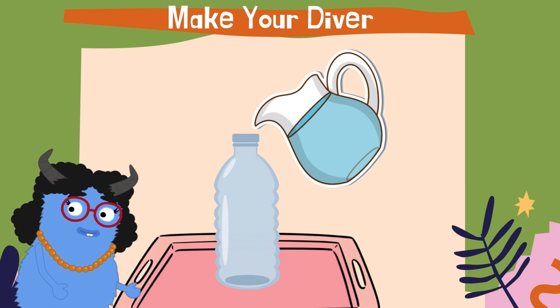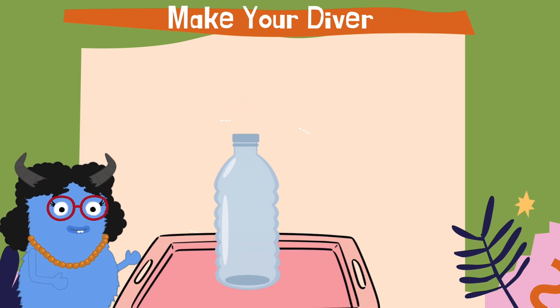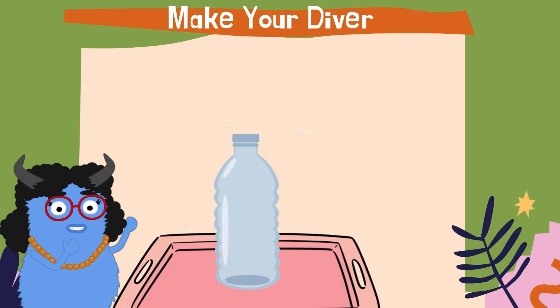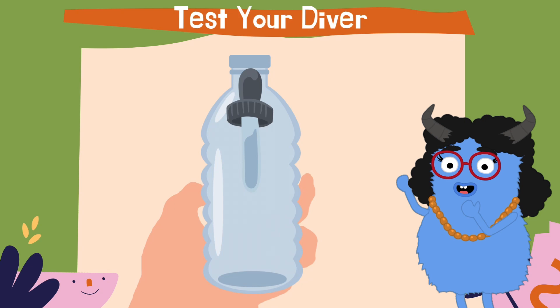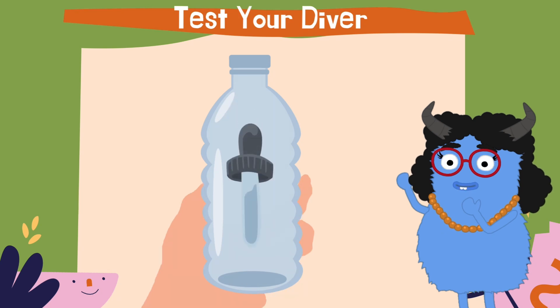We start by filling our empty bottle with water — make sure you leave a bit of room at the top for your diver. Take your dropper and squeeze the bulb end to fill it partially with water, then drop it into your bottle. If it sinks to the bottom, you'll have to get it out and try again, leaving more air in your dropper. Experiment a bit to get comfortable with buoyancy.